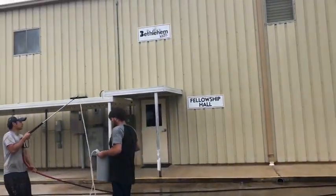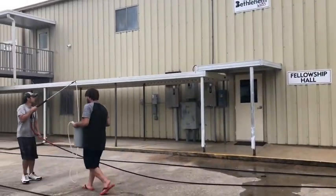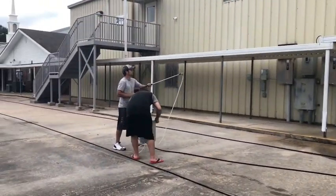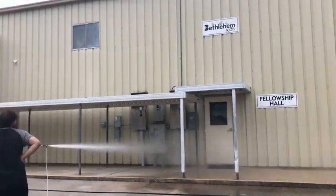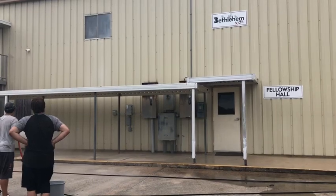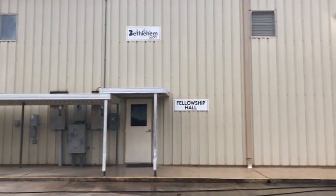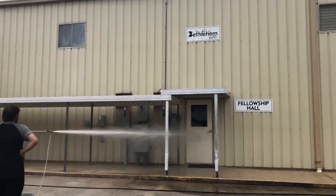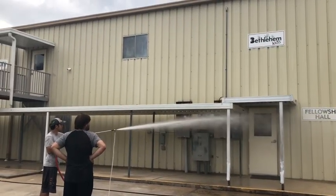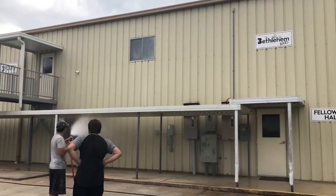You kind of got to use your own judgment there. But it should clear up any biological growth on it. If it doesn't, you can reapply or bump up your mix slightly, readjust your mix for it and see if that clears it up. The last thing you want to do is get on this stuff with a pressure tip or a straight tip or something.